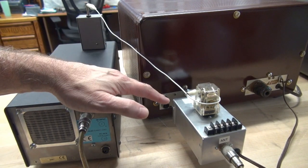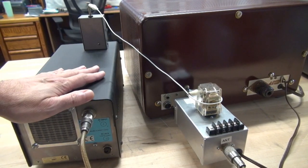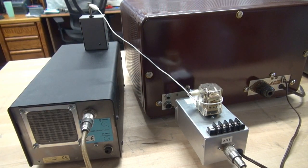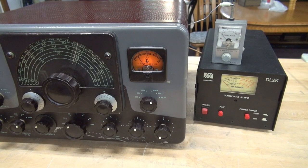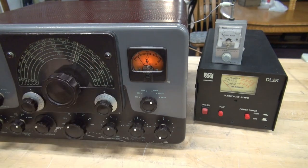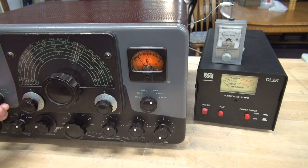Same setup — now we're going through the ice cube switching system into the dummy load with a loop around the relay. Let's watch the field strength meter. We're going to put the Ranger in CW mode; you're going to see the output power, plate current, and leakage on the field strength meter. Quite a bit more — there's a big difference between that and the Dow Key. That concludes my test.